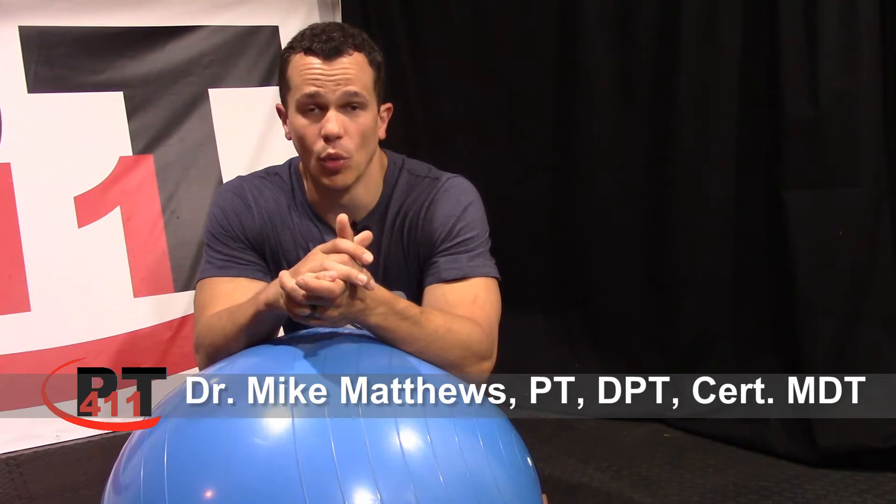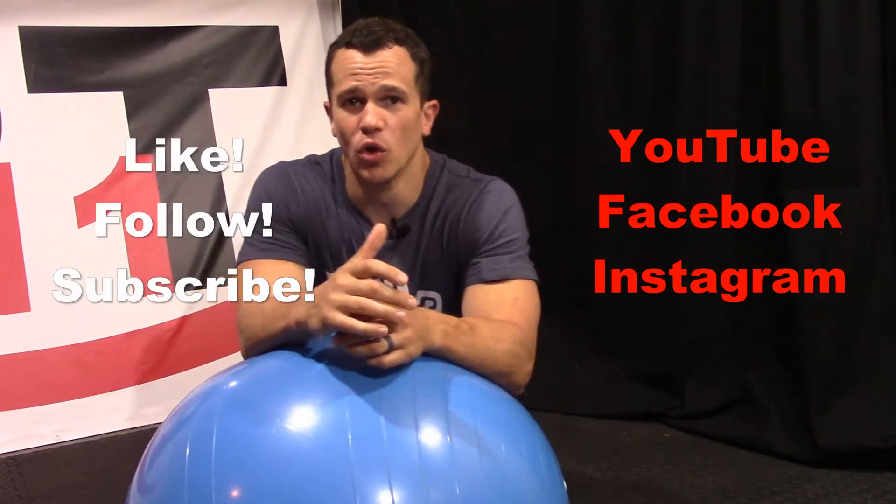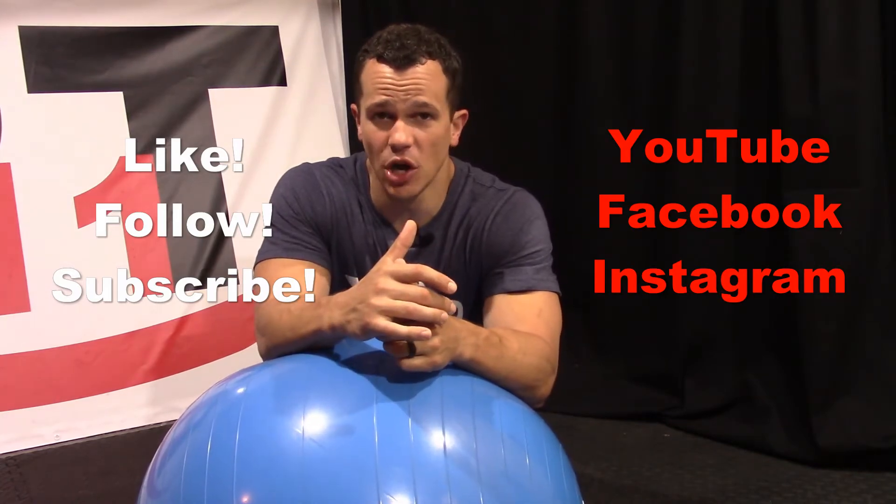Hello, Dr. Mike Matthews, physical therapist here with the PT411. Thanks so much for joining me. If you already haven't done so, make sure you follow, like, subscribe on Facebook, YouTube, and Instagram so you can be notified when I come out with new content.